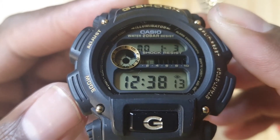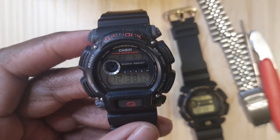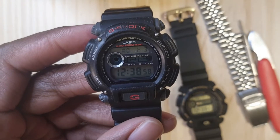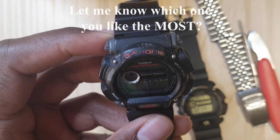Let's look at the other watch I have here. I have this watch for two reasons: one, to show a different variation in colors. The first one was gold and black, and this one is basically red, white, and black. I think this one overall looks a little cooler.